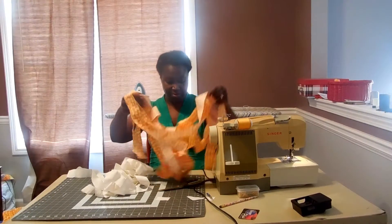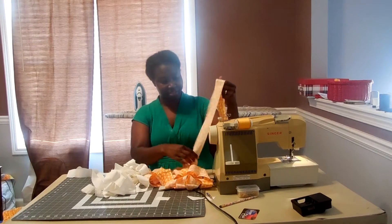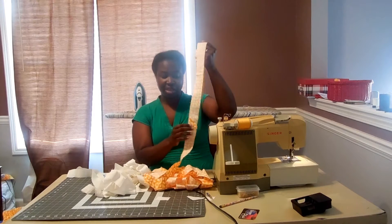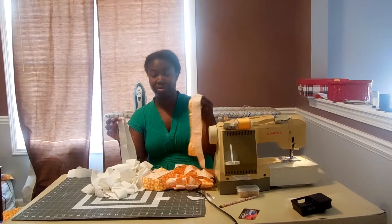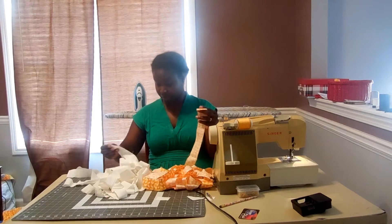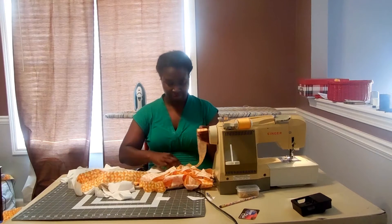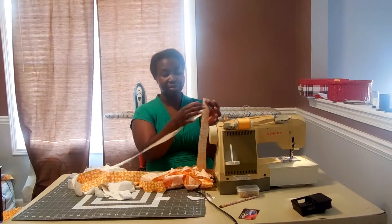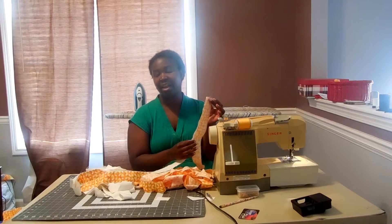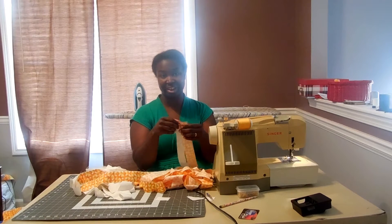I have my strip with everything sewn together. I've pressed the seam allowances open on both the cream strip, which is 1½ inches, and the 1¾-inch strip. What I'm going to do next is take these and place them right sides together, stitch a quarter-inch seam down one side, and then press it towards the smaller fabric — which is the white. So it's going to look something like that when it's done.